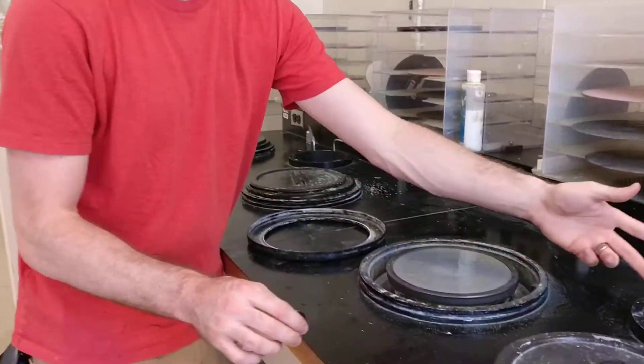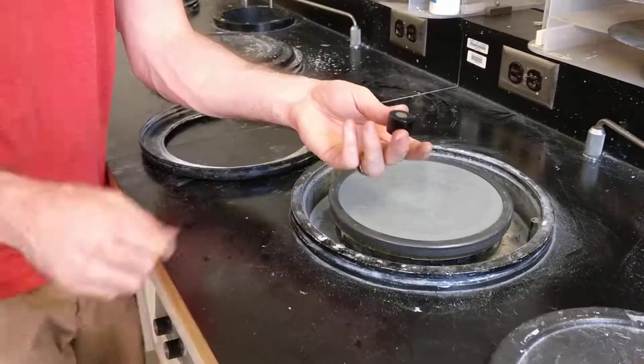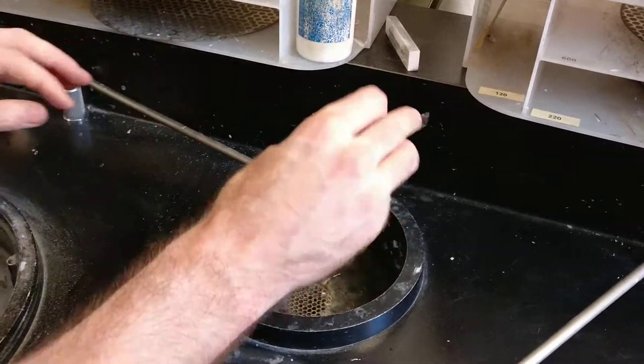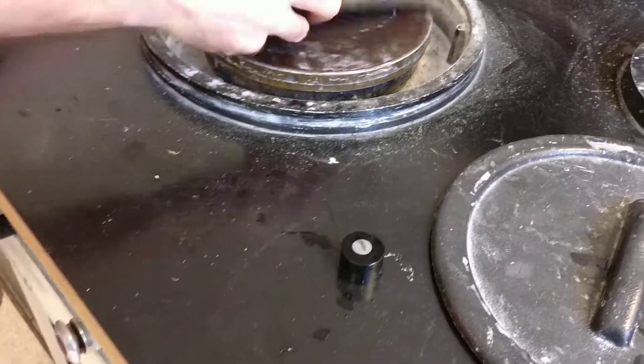Moving on to the polishing step. I'm going to rinse my sample under the sink to get any previous silicon carbide particles off the sample, then take off the paper.